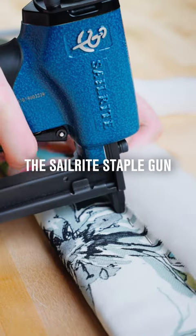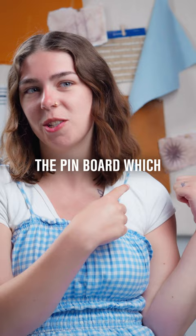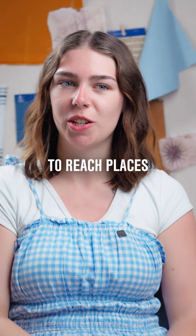My favorite tool is the Sailrite staple gun. The main project that I have used it on is the pin board, which is behind me. Something that I love about our staple guns is that we have a short nose and a long nose. The long nose is perfect to get into the hard to reach places when you're working on upholstery projects.